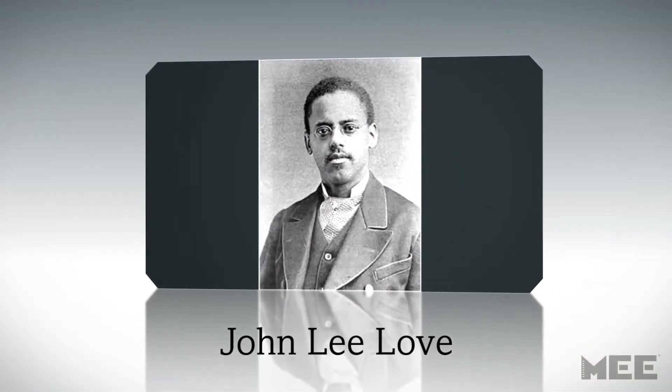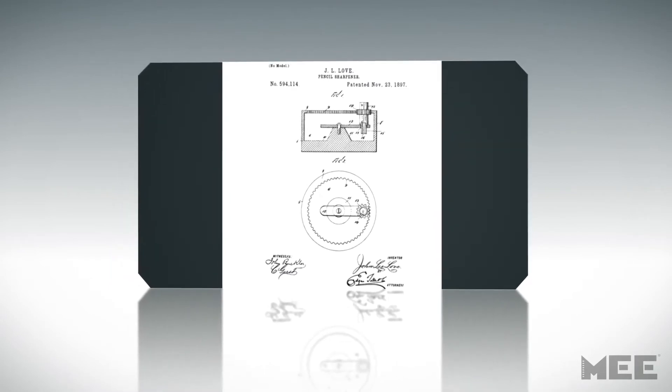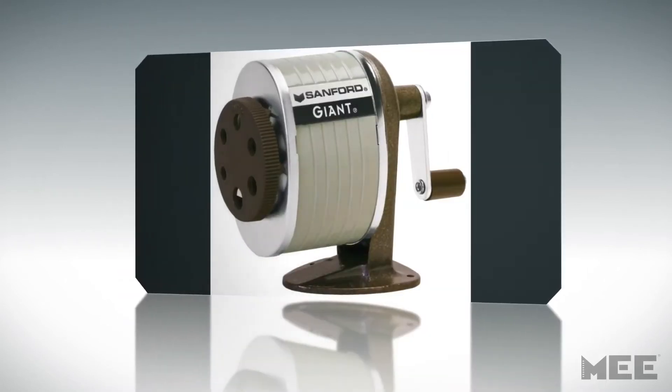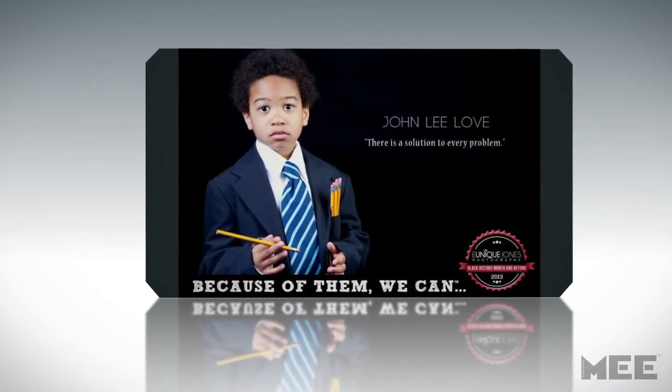While little is known about the early life of John Lee Love, we do know that his invention of the portable pencil sharpener called the Love Sharpener would make using pencils easier for many. Love's design featuring a hand crank can still be seen in school classrooms today.